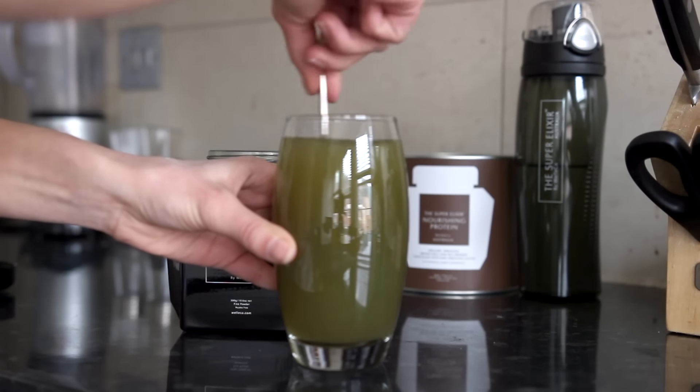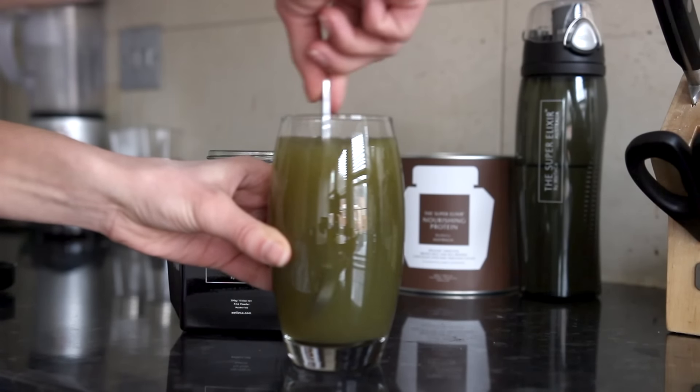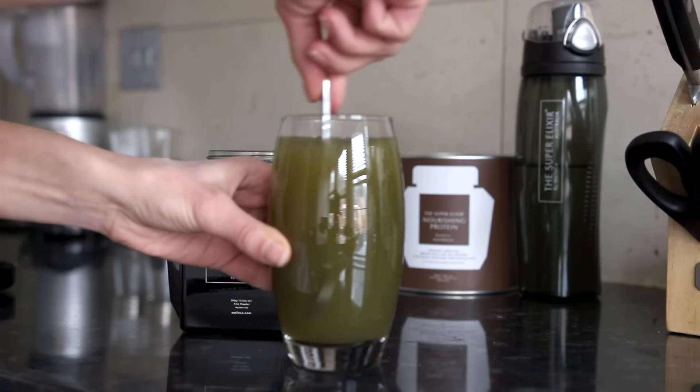This greens powder has 45 different key ingredients, all organic, raw, bio-live, and cold pressed, and it just replaces your multivitamins and supplements. So you no longer need to take your multivitamins and supplements. This replaces everything. I was a little skeptical at first because I'm a person who always takes iron supplements since I get tired quite easily.